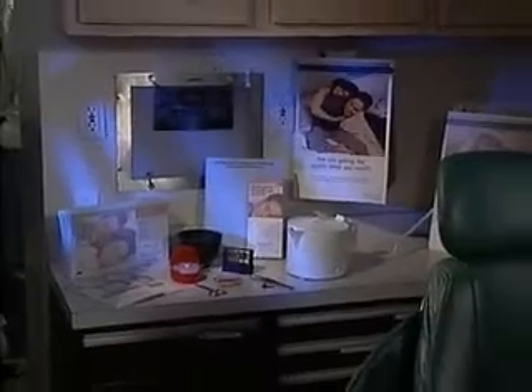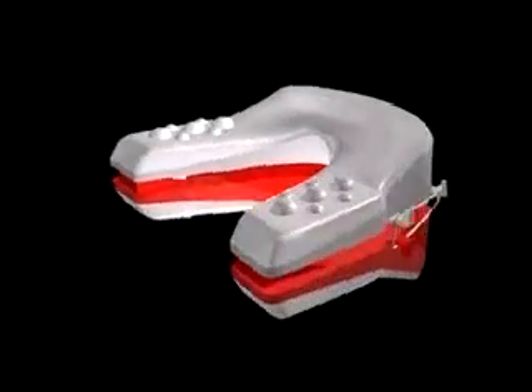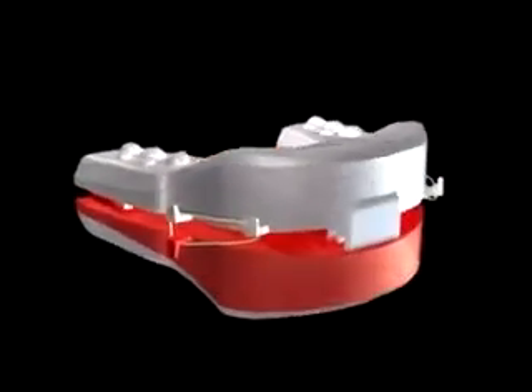The NORAD appliance is fabricated chair-side in less than 30 minutes. NORAD's two-piece tray construction provides a hard acrylic outer tray for durability and adjustability. The inner thermal elastic portion offers a comfortable custom fit and maximum retention.